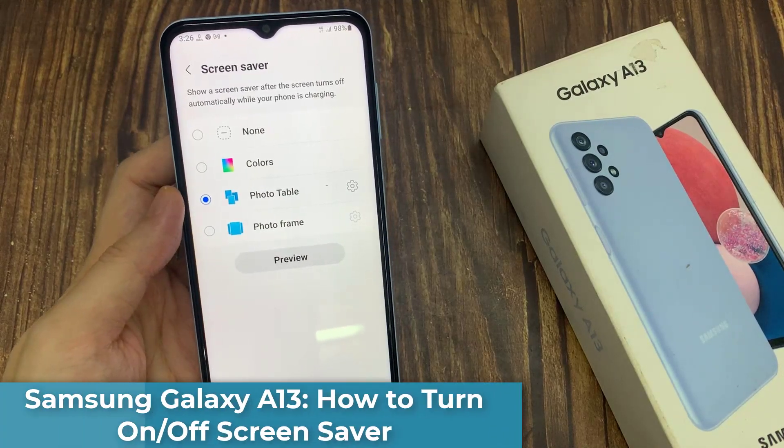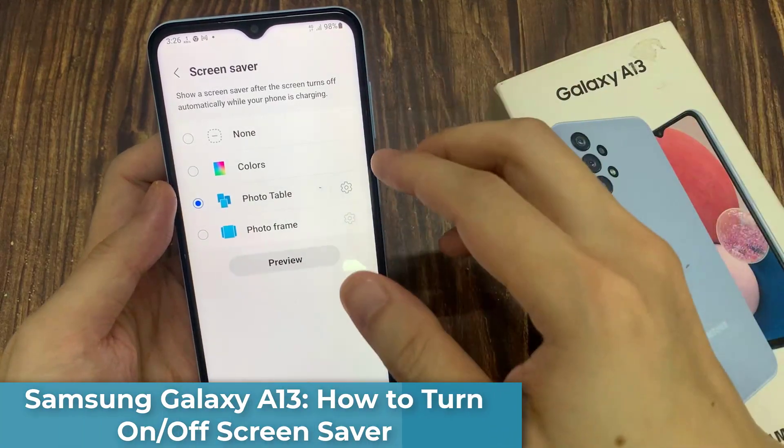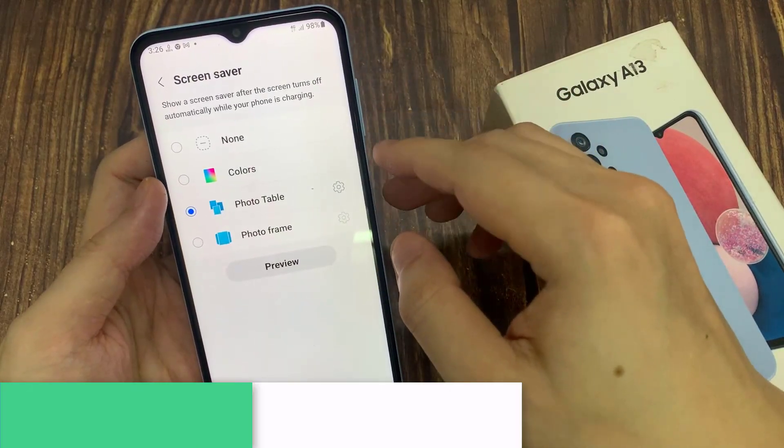Hi everyone! In this video, we're going to take a look at how you can turn on or turn off the screen saver on the Samsung Galaxy A13.